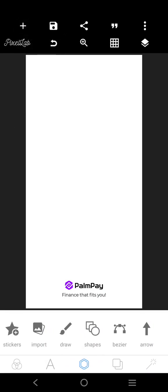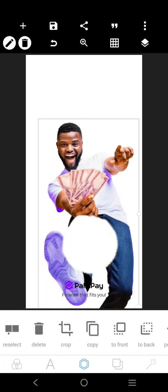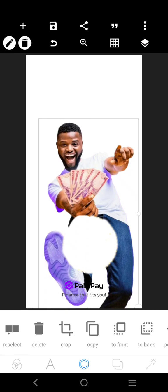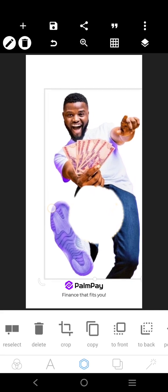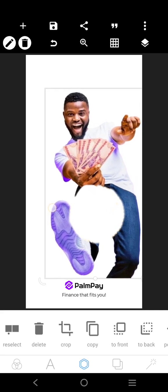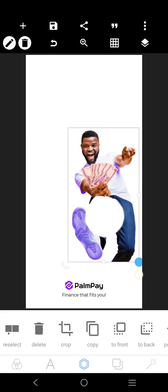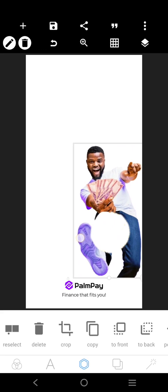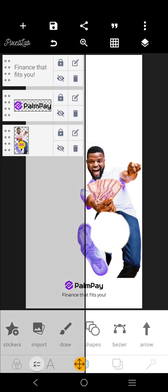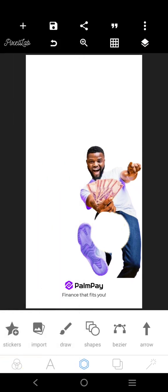We're going to bring in this image, this guy here. Now I couldn't get the original image, so I had to get it from the page. I'm going to reduce it like this. Let's save our work — you see that open at the middle there.